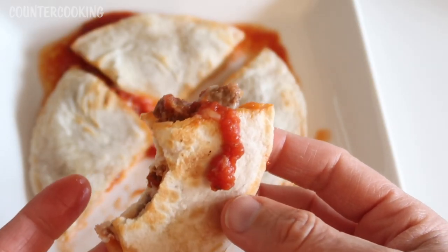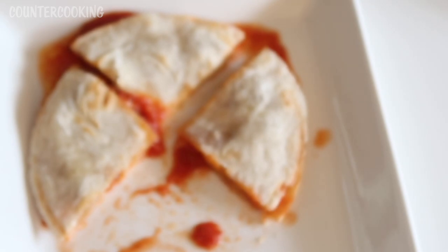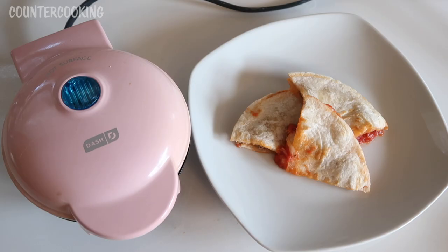This is really messy — I definitely should have used less sauce — but it's really good. It tastes so good. And these tortillas are the perfect size for this mini griddle. This is how you can make a pizza quesadilla in a Dash Mini Griddle. I hope this video was helpful for you. If it was, please give it a thumbs up, and please subscribe to this channel if you'd like me to post more videos like this one. Thanks so much for watching, have a great day, and we'll see you next time.